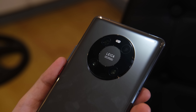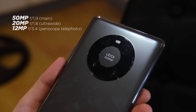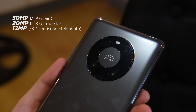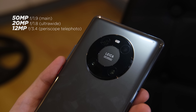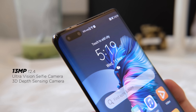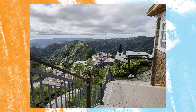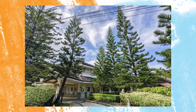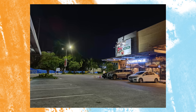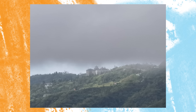Now for cameras, the Mate 40 Pro has a triple camera setup consisting of a 50MP f/1.9 ultra-vision primary, a 12MP cine camera ultra-wide with f/1.8 aperture, and a 12MP telephoto lens with OIS and f/3.4 aperture. The front shooter is 13MP. Checking out the sample photos, the images produced are some of the sharpest we've seen. Colors are punchy yet accurate, contrast is just right, and dynamic range is great. Autofocus is fast in most cases, even in low light. Images taken using optical zoom are good, hybrid is decent, but digital zoom lacks detail.